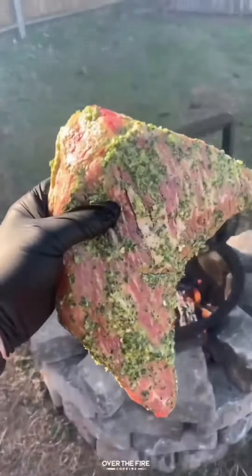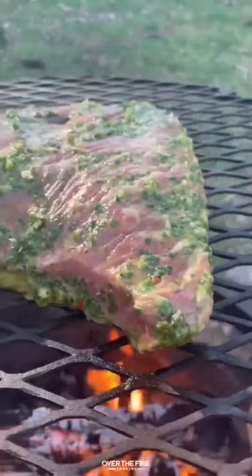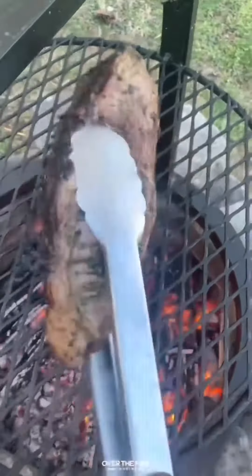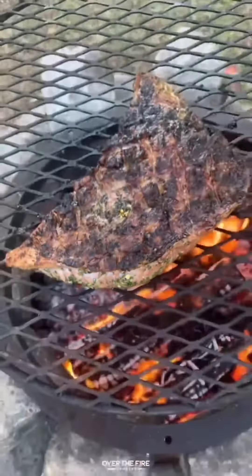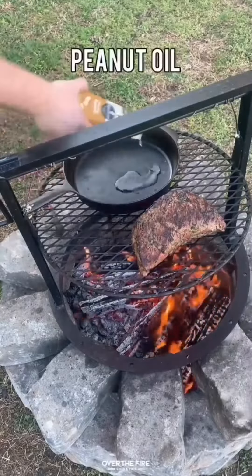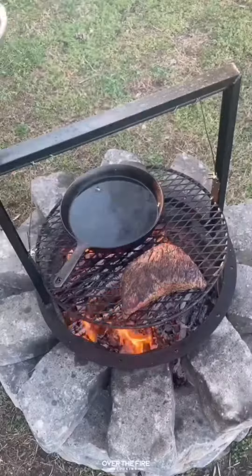Next day, I'm going to preheat my fire to a medium-high temp. I'm actually going to cook this guy for about an hour and a half, flipping it every 10 to 15 minutes, making sure I get an even char. We're going to slowly cook it till it's about 130 internal.